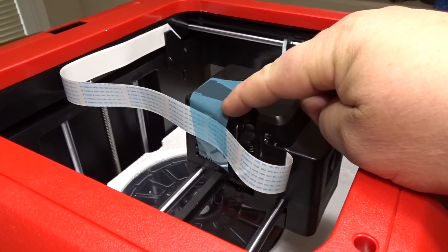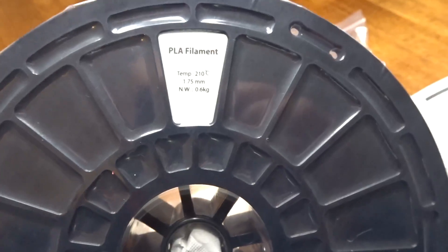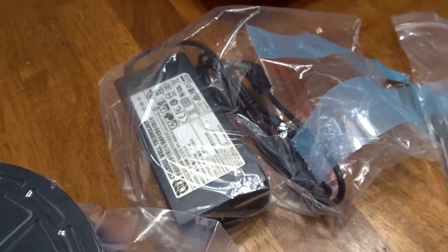You have to pull the blue tape off and cut the ribbons. There's the filament right there — looks like the color we got is black. Other things that came in the package: a thumb drive, some tools, and one part of the power supply.